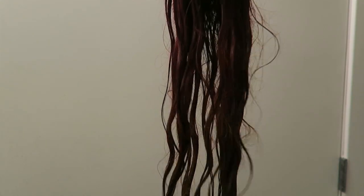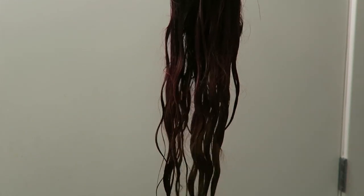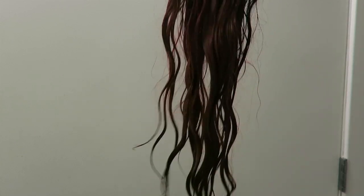Here's the wig all washed out. It's still wet so it looks extra dark on camera and you can't really tell what the colors look like. I tried the flashlight - not helpful at all. I'm gonna let this dry and then show you it when it's dry to see how the colors turned out.